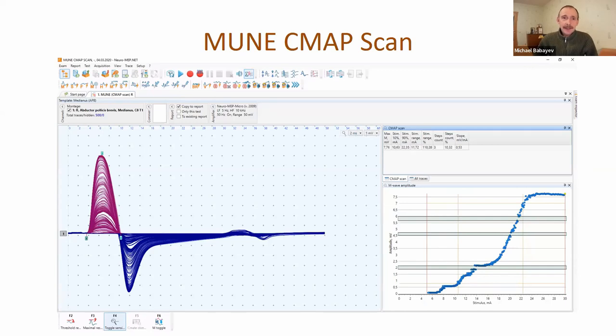Another technique: MUNE-CMAP scan. Now we have four different techniques for motor unit number estimation. First is incremental MUNE. Second is MAP decomposition - motor unit potential decomposition. Third is MUNIX, which is very popular now. And the fourth is MUNE-CMAP scan. In this technique, we apply a lot of stimuli to the nerve - usually 500 stimuli - changing the stimulus intensity from supramaximal down to the threshold. We record a lot of M-waves and then analyze the graph and the gaps visible in it.